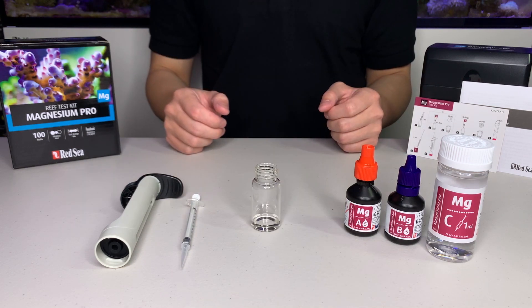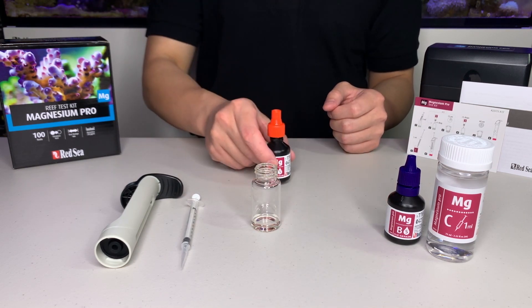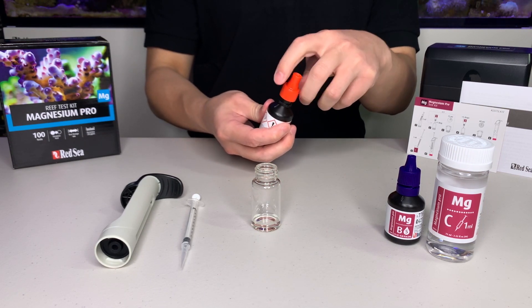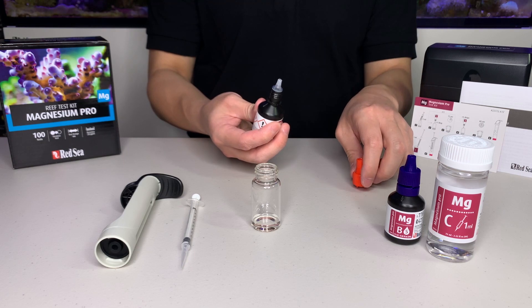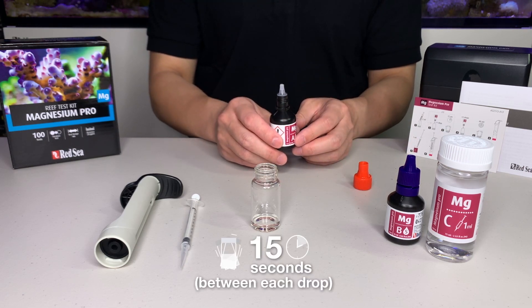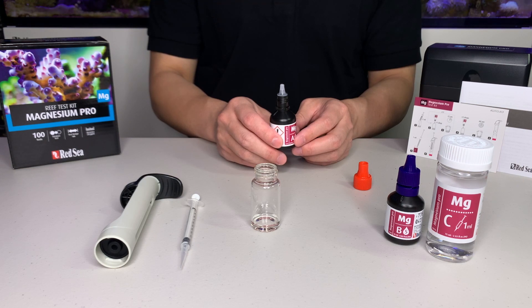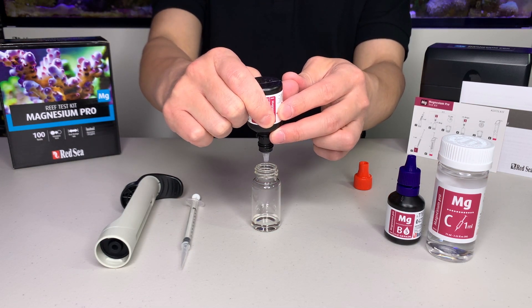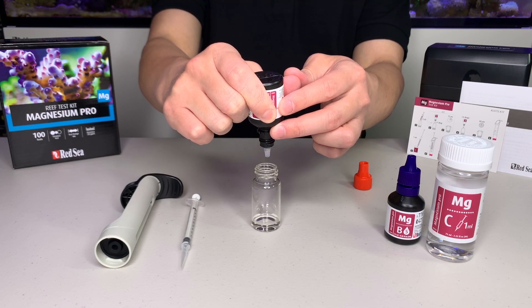We then take reagent A and we are going to put in 5 drops, but we are going to put in 1 drop at a time and we are going to shake the vial 15 seconds between each drop. This is the most critical stage in the testing procedure. Make sure the bottle is completely upside down so we can ensure they are full drops.